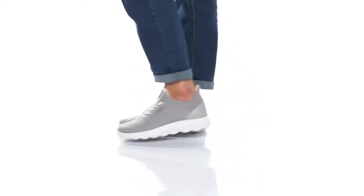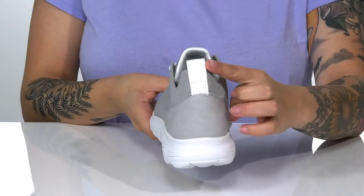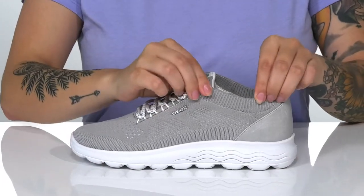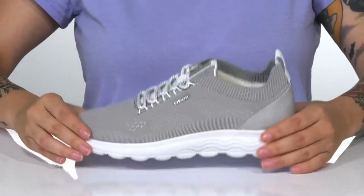These sneakers have a textile and synthetic upper with a traditional lace-up closure and a pull tab at the back to help you slip them on. That collar is going to stretch very easily, so you can slip these on with no problem.